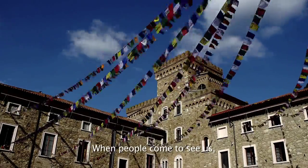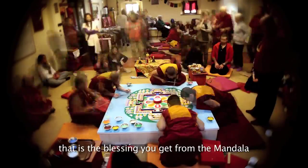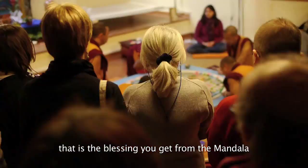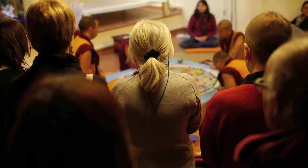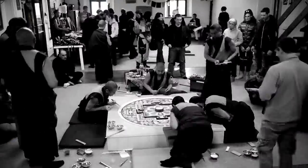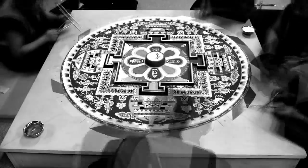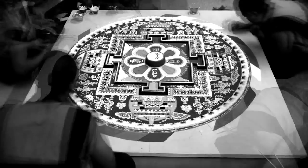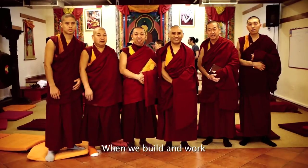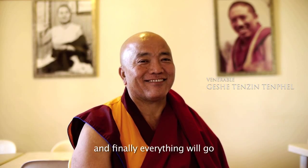When people come to see us, they feel very happy — a peaceful feeling. This is the blessing of the mandala. When we build and make very beautiful things, finally, everything will go.